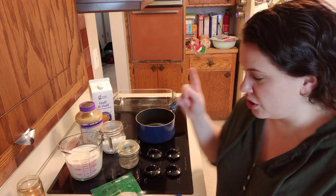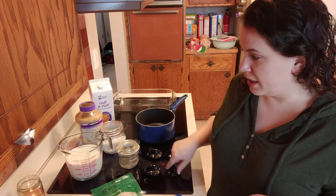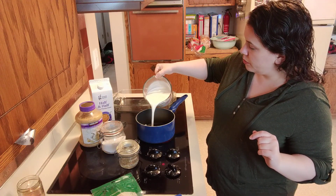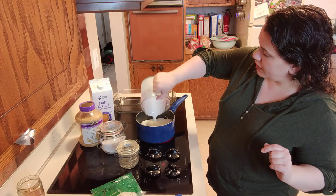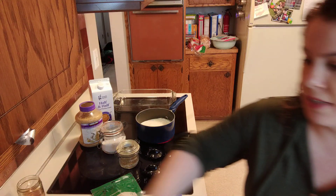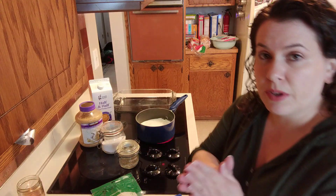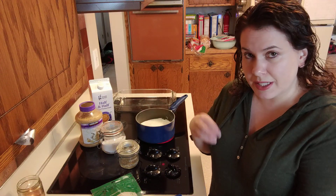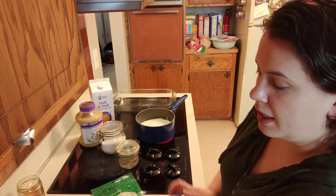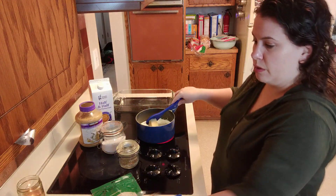I'm just gonna show you really quick what all we are using. I'm gonna get the stovetop on and we are going to use three cups of half and half, so I'm gonna go ahead and add that to the pan right away to get that started. We're also gonna use half a stick of butter — the original recipe calls for a full stick, but I've made it with just half trying to cut calories, and it works just fine. So we're gonna take half a stick of butter and add that to the pan.